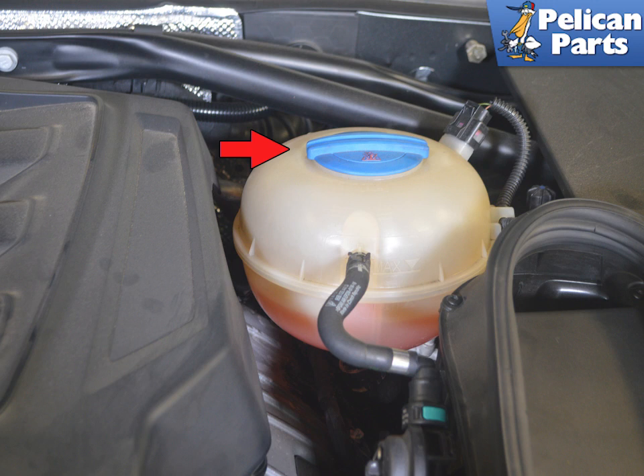Make sure that the system is stone cold and that it is not under pressure. Then remove the coolant fill cap indicated by the red arrow.